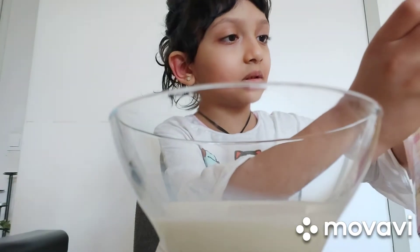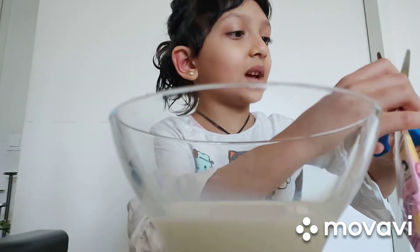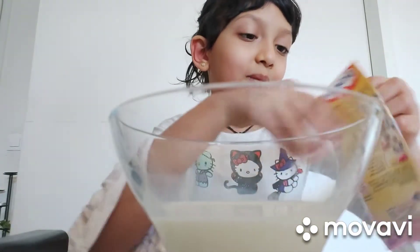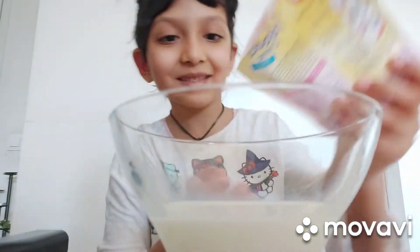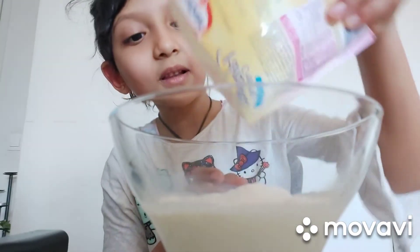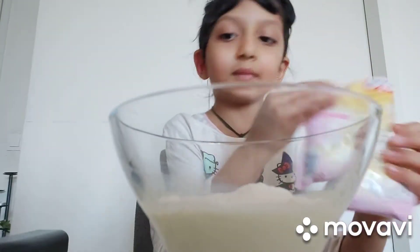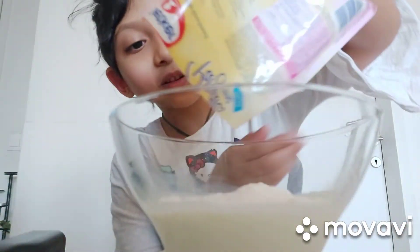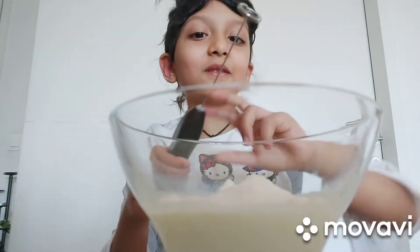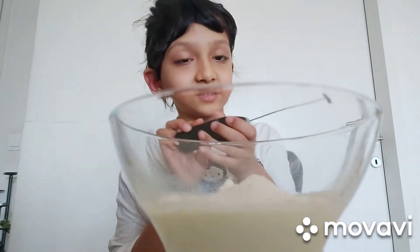Time to open it — you need to open it. So now we are gonna mix it.